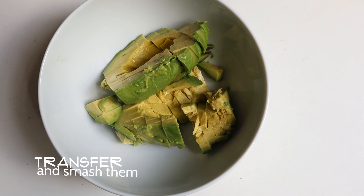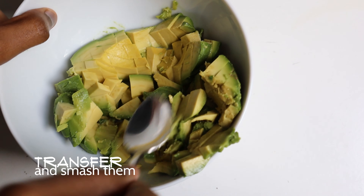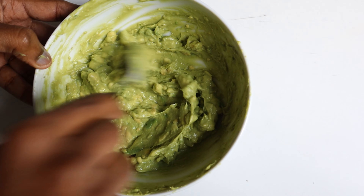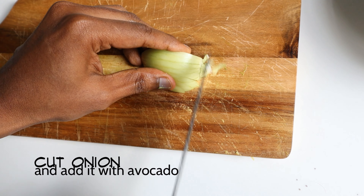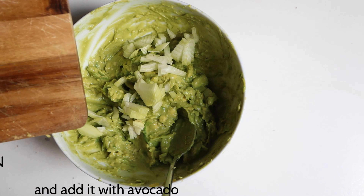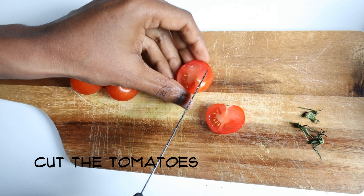Transfer it into a bowl and start to smash them. Be careful while smashing — it should not become a completely smooth consistency; you should always see some small pieces here and there. Now take a quarter onion, chop them nicely, and add the chopped onion with the avocado. Then make the tomatoes into small pieces.